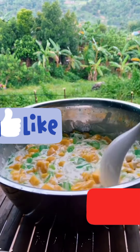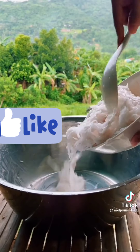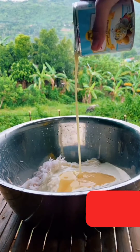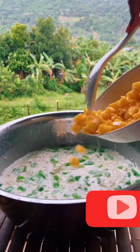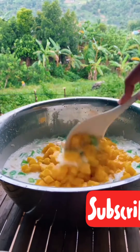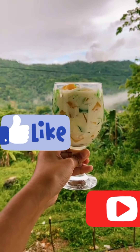Today I'll be making buko pandan with mango. In a mixing bowl, add all the shredded coconut meat, then pour the olive oil cream and condensed milk. Mix it thoroughly. Next, add the lemon. Now, add all the sweet mangoes. Finally, mix everything up. And that's it! This is buko pandan with mango.